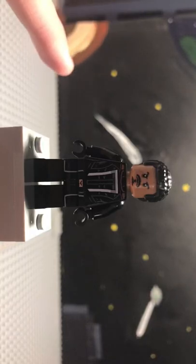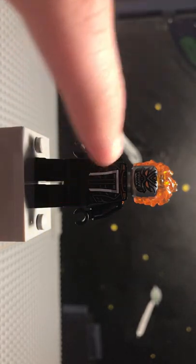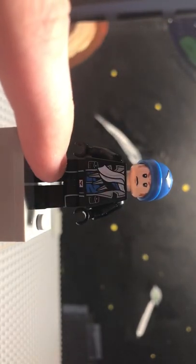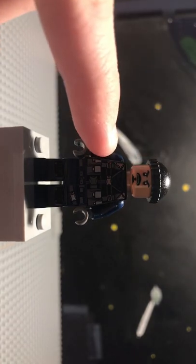This is how to make Lego Robbie Reyes from Marvel Agents of S.H.I.E.L.D. First, you're going to need the torso from this Ghost Rider, the legs from Captain Boomerang, this hairpiece, and the head from this Jurassic World Guard.